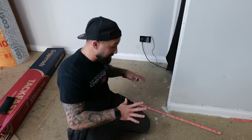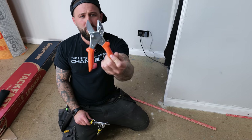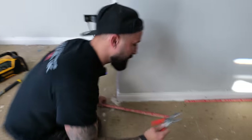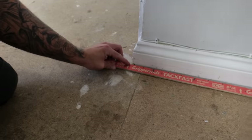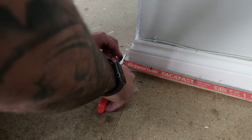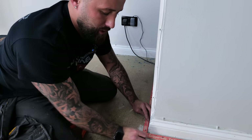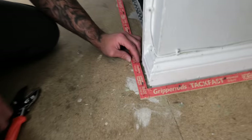To cut gripper, you can use gripper shears — purpose-made for that — or tin snips, though not recommended. With gripper shears, offer it up to the corner, go slightly over just the gripper spacing's worth, slide it in and push down against the floor. Keep your gripper as neat as possible so when you come to a corner it's nice and uniform, facing inwards.